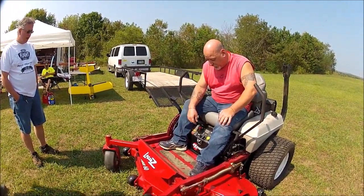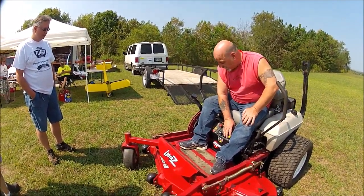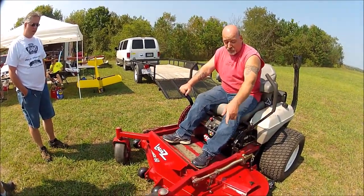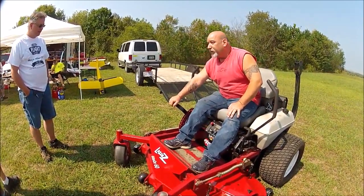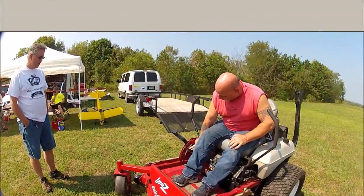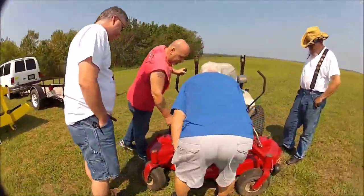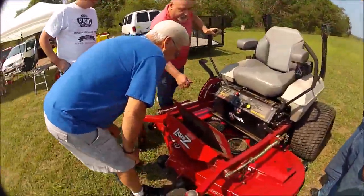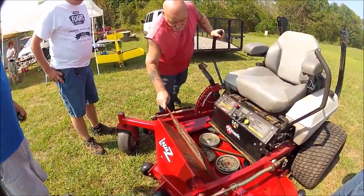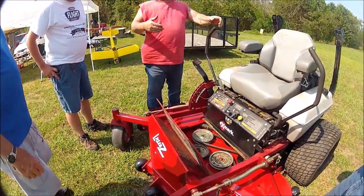That handle over there to the right drops the mower deck. Before I couldn't even move it, but I took it all apart and got it set at three and a half. I got it set on three, so that's where that's at.